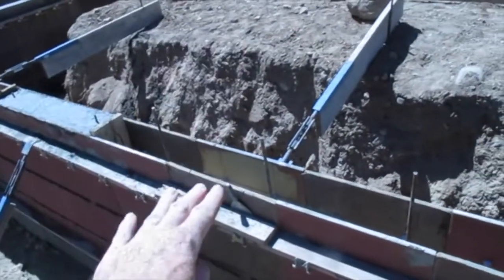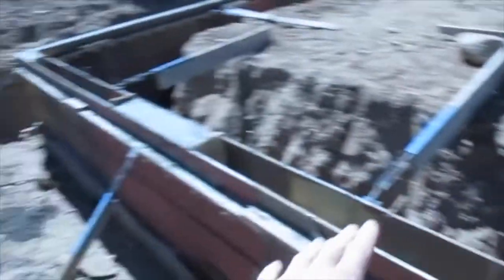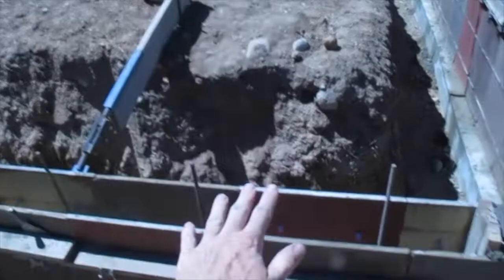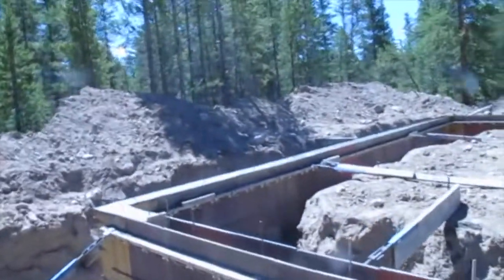This is going to be another port, 16 inches down, and it's for where the two garage doors are. So when the cars come in, they'll be that much more concrete reinforced. It's going to be a badass garage.